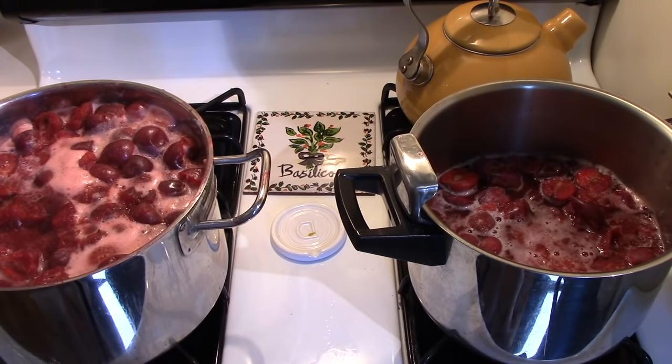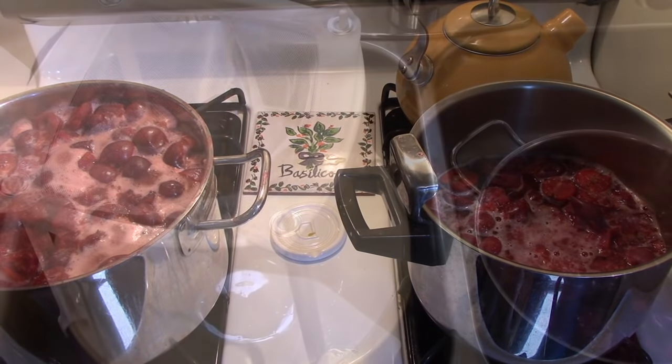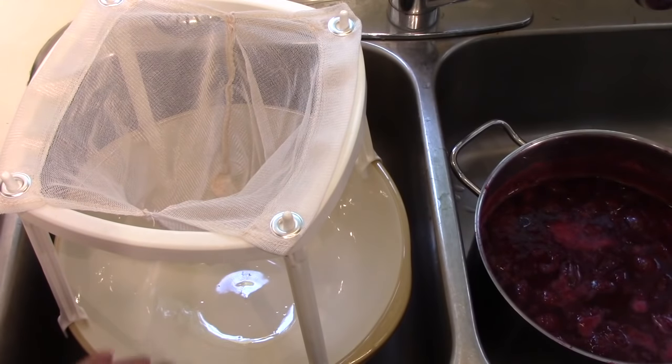Well, this is a pressure cooker — the one I prefer to use for making jam because it has a nice heavy bottom — and we're only about half an hour into the cooking process here. For safety reasons I put this jelly bag strainer over a large bowl, and I also put it in the sink in case something might happen so it won't go all over the room.